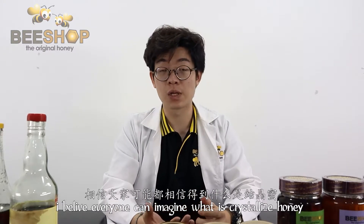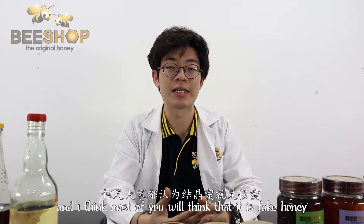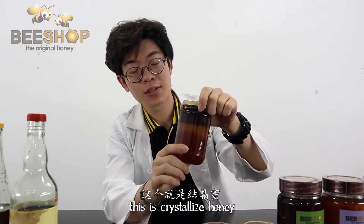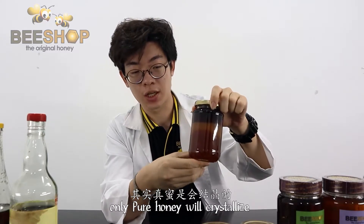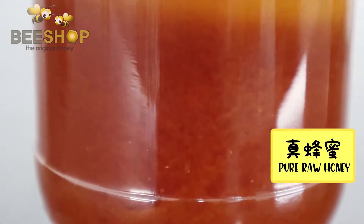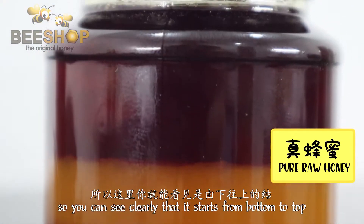I believe everyone can imagine what crystallized honey is, and I think that most of you will think that this is fake honey. So you can see here, this is crystallized honey. Only pure honey will crystallize, and it will crystallize from the bottom to the top. You can see clearly that it starts from the bottom to the top.